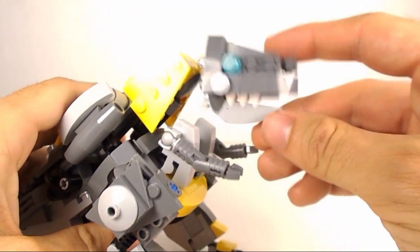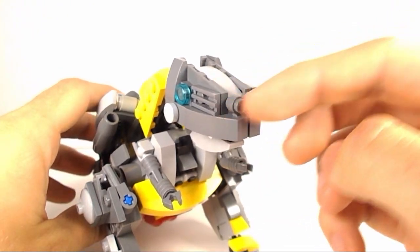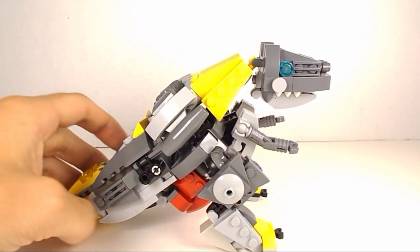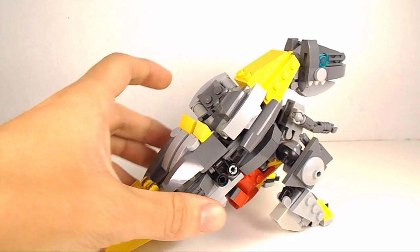The mouth can open and close and he's got some little teeth sticking out on the side. I really like how the snout kind of worked out. He's got some nostrils. But overall he looks really nice. He looks a lot like the G1 and transforms pretty much the exact same.